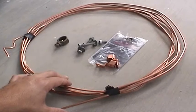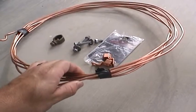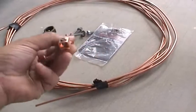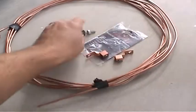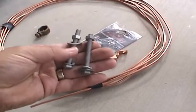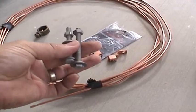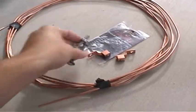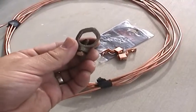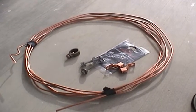Here is what we need for step two: about twenty feet of six gauge solid core copper ground wire, two terminal lugs that will fit the six gauge copper ground wire, two quarter-inch diameter by two and a half inch long galvanized bolts, nuts, washers, and lock washers. And then one direct burial ground rod lug. All of these things you can find at your local building supply store.